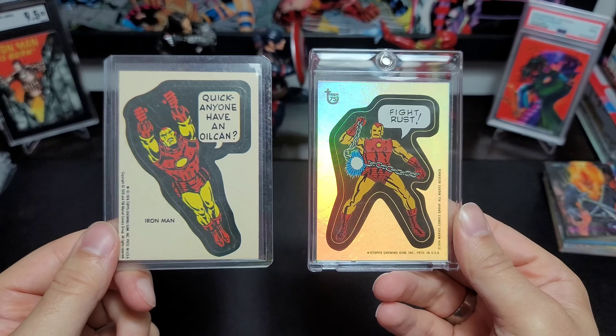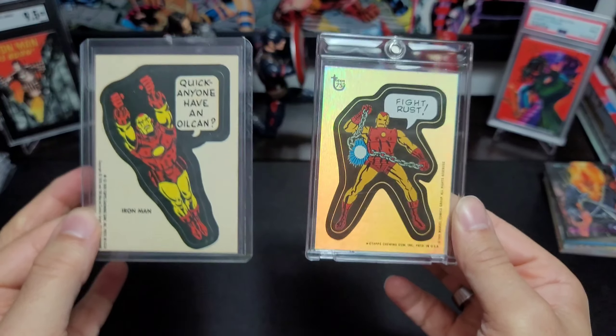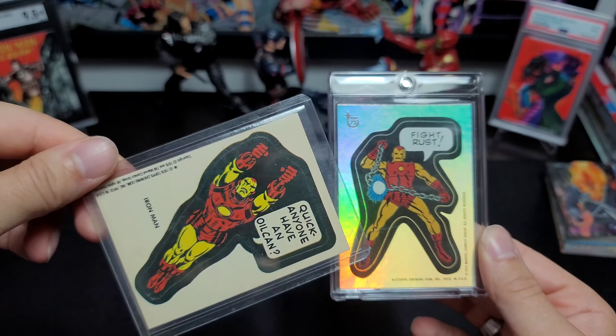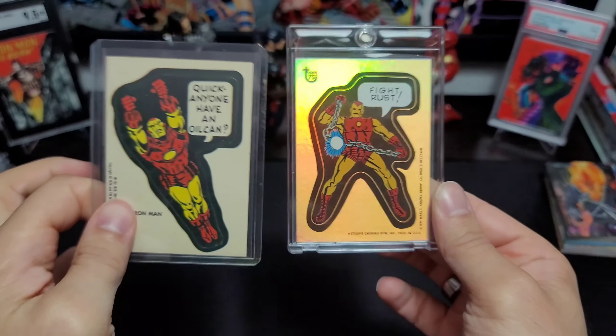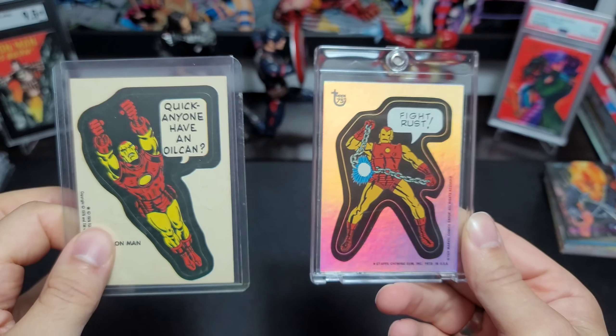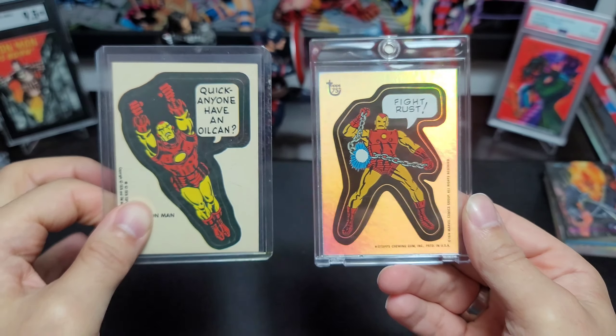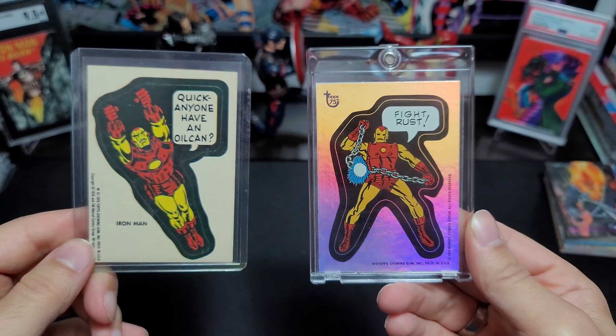After a little bit of googling I found out that '75 and '76 are actually just two different years of the same set — so they were different stickers. That's why this obviously is not gonna say 1975. I honestly thought there was only one year that they made the sticker, so that's why it pays to do your research, kids.